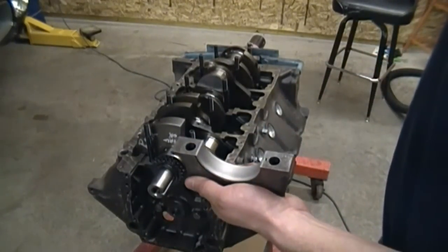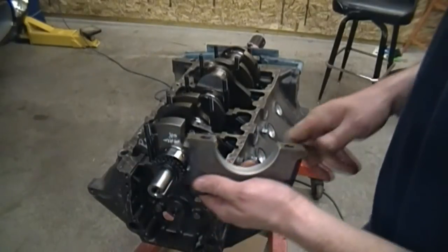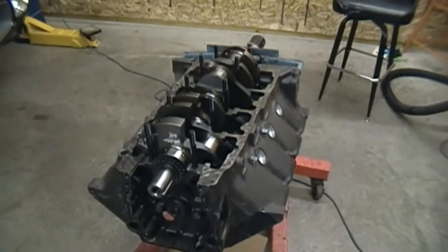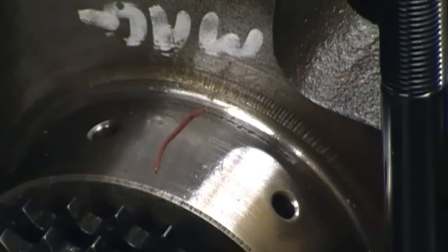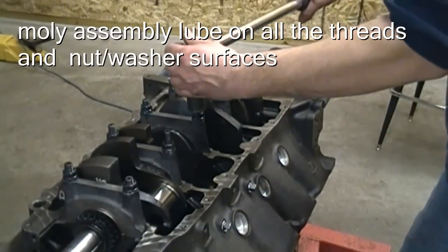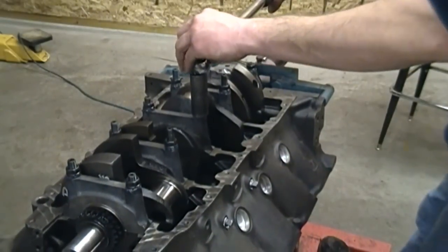As a note, the number one main bottom half doesn't have a groove cut in it. When you put these caps on you've got to make sure you have them in the right direction. There's the plastigauge in the journal. You want to put that on there with no assembly lube and you don't want to turn the crank after you have the caps torqued down. You want to torque the caps down, then back them off, and then see how much that stuff is squashed. I'm going to go ahead and torque these down in three increments, starting at 35 foot pounds. You don't want to hold the socket when you torque it — it will screw up your torque read.